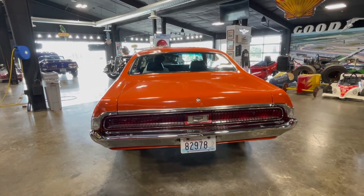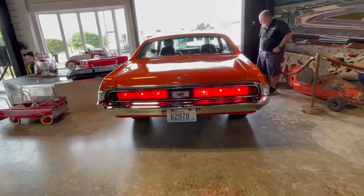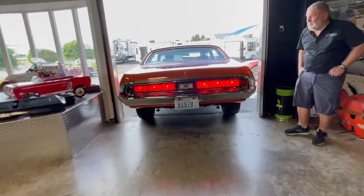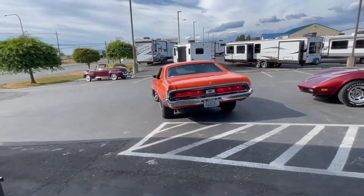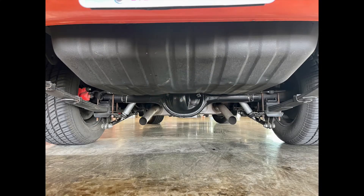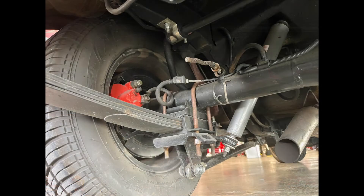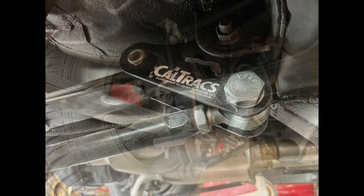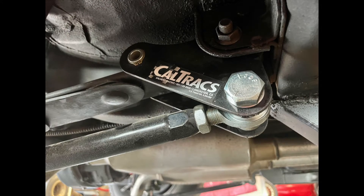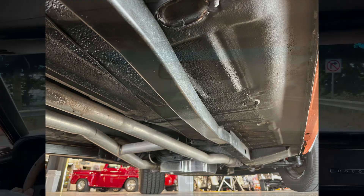Works good. We're going to take it down the drive here real quick. The hoist was tied up so we couldn't get this thing up to take underside videos, but you can see it's clean underneath — it's got a lot of neat stuff like the drag links on there. It's just a well-built car, and I think you'll find it works great for you.